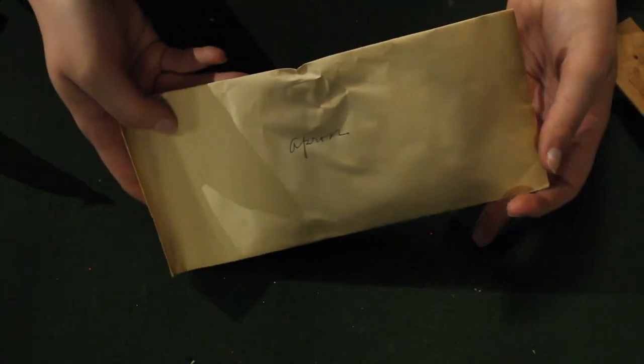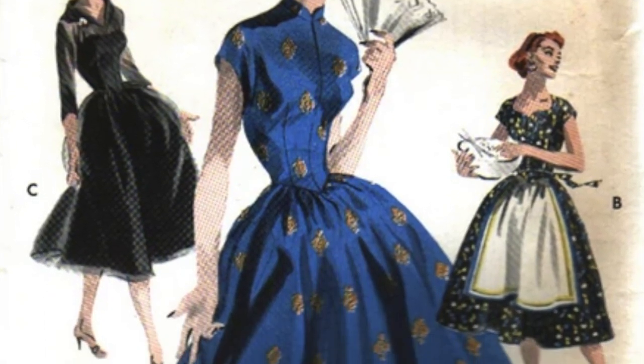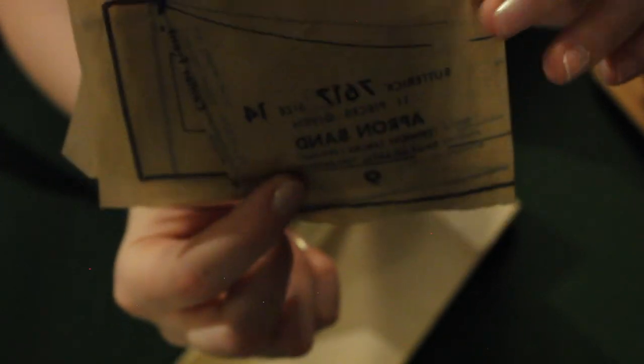And then I found this nice little envelope marked 'apron.' Inside it is a full apron pattern for Butterick 7617 — which I looked up, and it is not actually an apron pattern; it is for a junior's dress with an apron pattern. So if you are missing your apron, please let me know, because that junior's dress does not exist anywhere in this box of patterns.